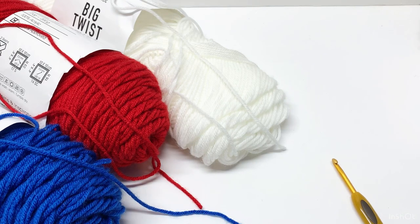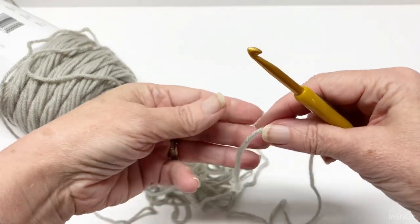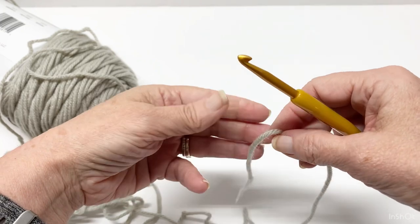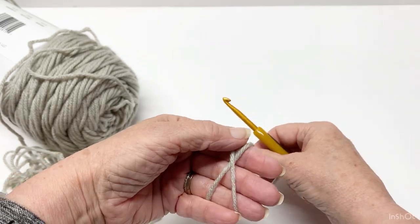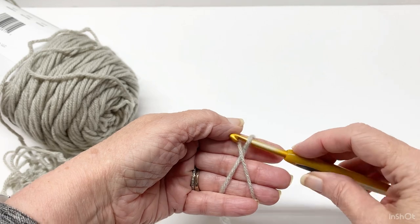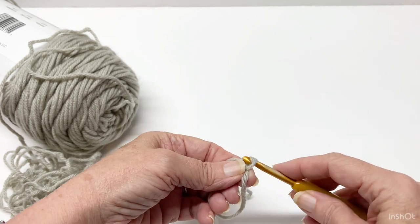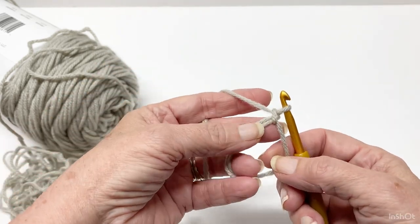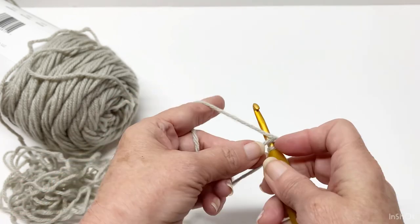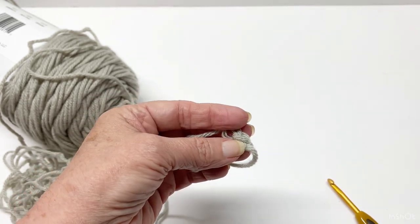Let's go ahead and start with our medal. For today's tutorial, I am going to do the light gray for the silver medal. What you need to do is create a magic ring. We are going to work six single crochets in this ring. On that first stitch, you can put a stitch marker in there so you'll know where that beginning stitch is.